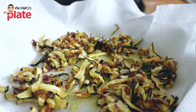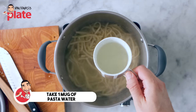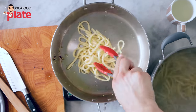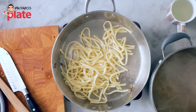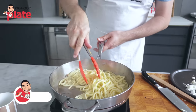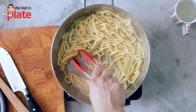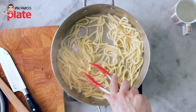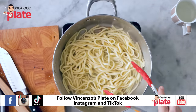Now it's time to combine all the ingredients. The pasta is ready. First, get a mug of pasta water full of starch — this mug of pasta water is very important. On medium heat, we're going to put the pasta in there. I love this pasta — Filella Calabrese, delicious pasta from Calabria. Now put a little bit of pasta water, not too much, half a mug, and stir. Don't worry — the pasta will collect the pasta water.